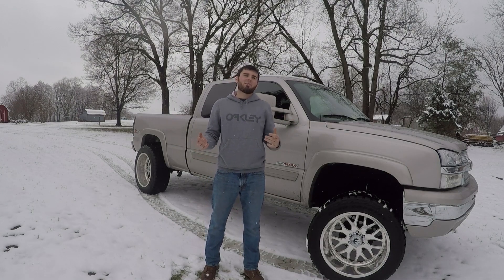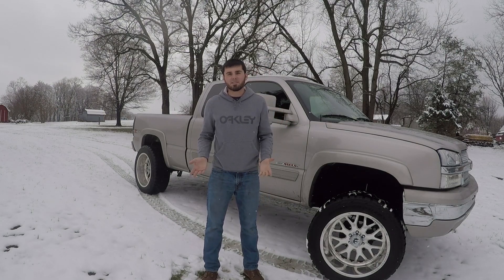My ultimate conclusion was they were not the greatest tires I've ever had in the snow. They did just fine — the truck is four-wheel drive, it's not like I had any issues at all. But it left a lot to be desired compared to the all-terrain tires that I've had in the past in the snow.